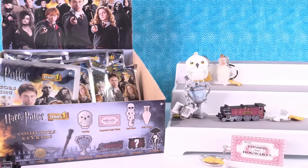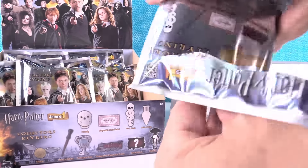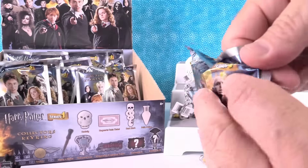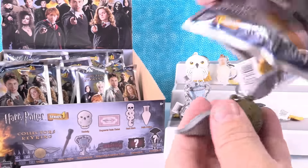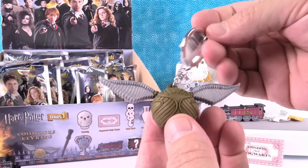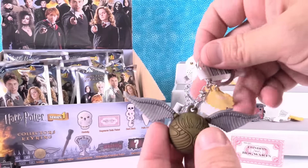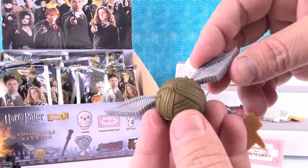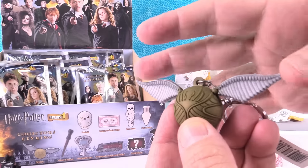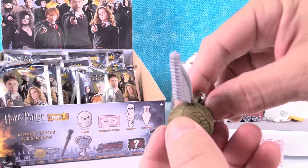Hedwig duplicate — you get to go again. Ticket! Come on, get the snitch. The snitch! The golden snitch is really cool. It kind of looks like a gremlin. Don't get it wet — it kind of does. They look like big ears. The golden snitch — that is so neat.